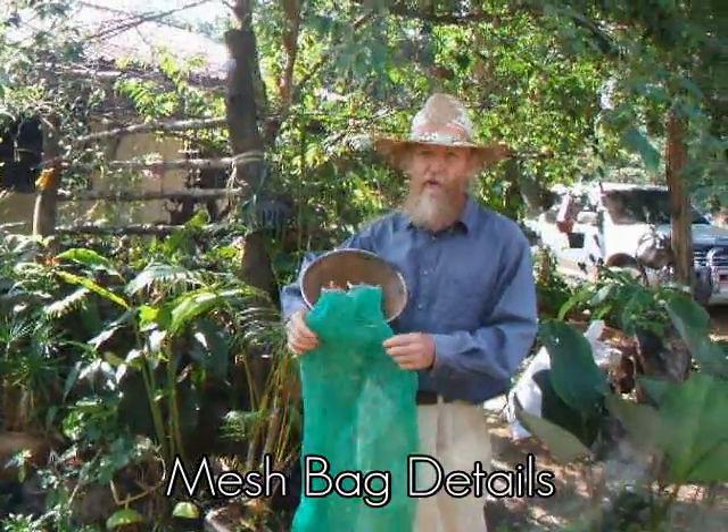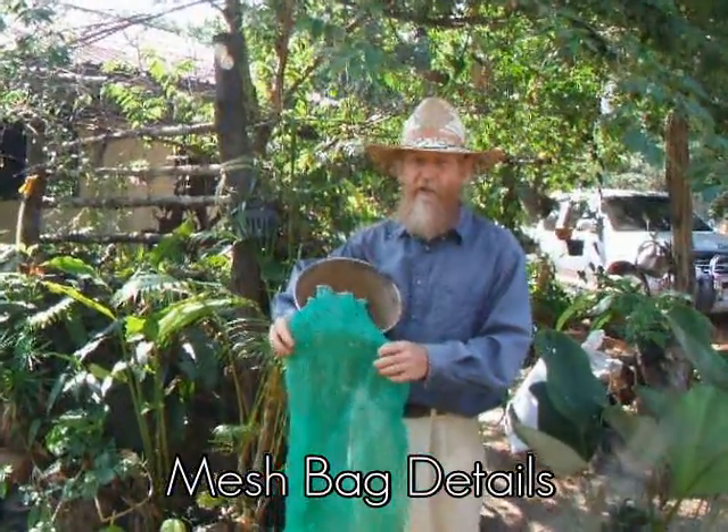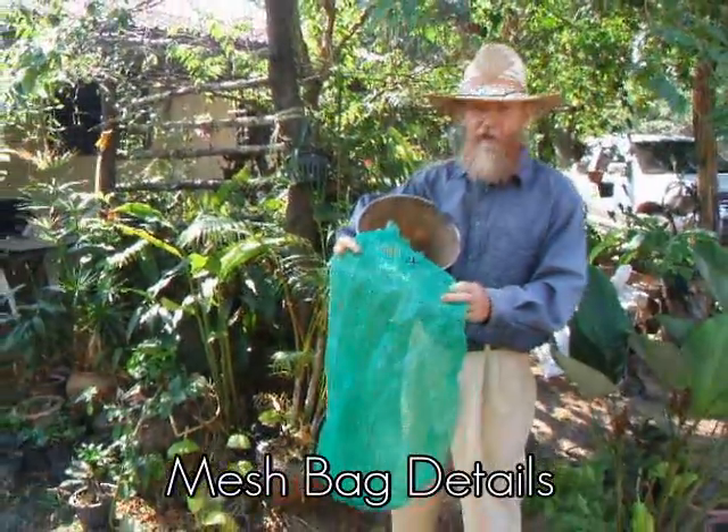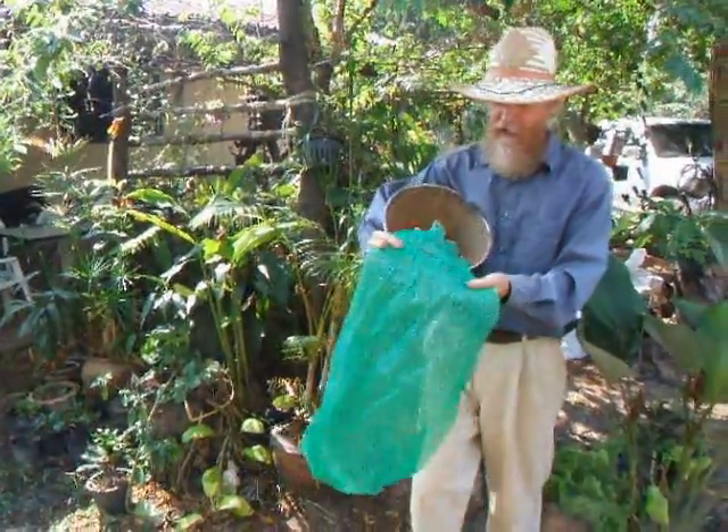I want to talk a little bit more about these mesh bags that are used in the Hyper Adobe system. It's the hot new development. Let's take a close look.